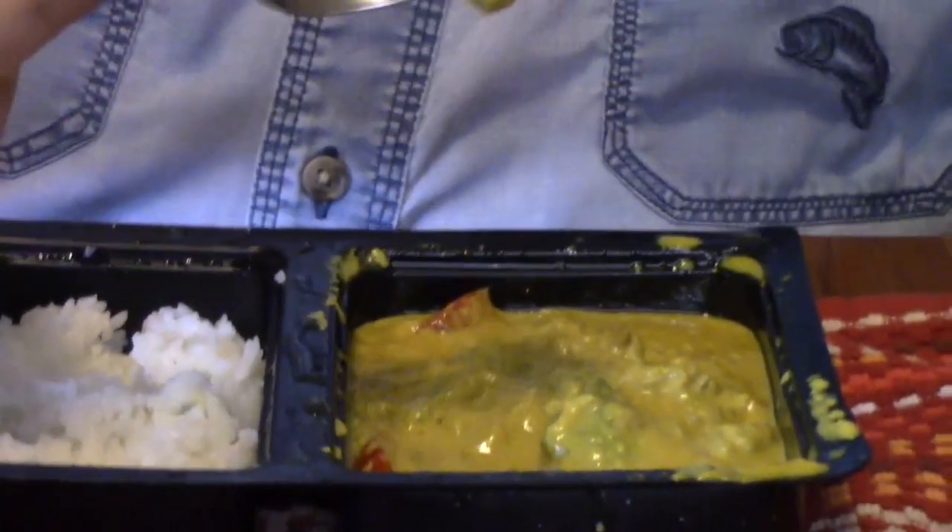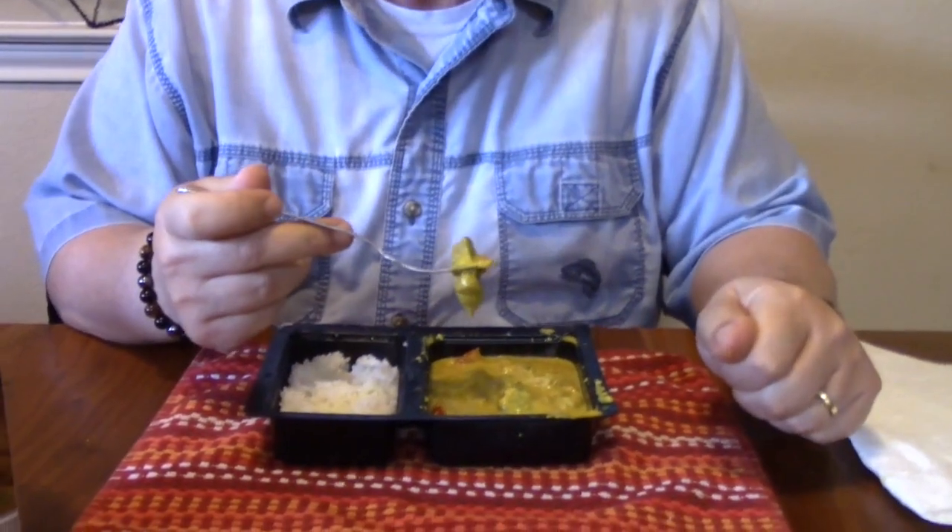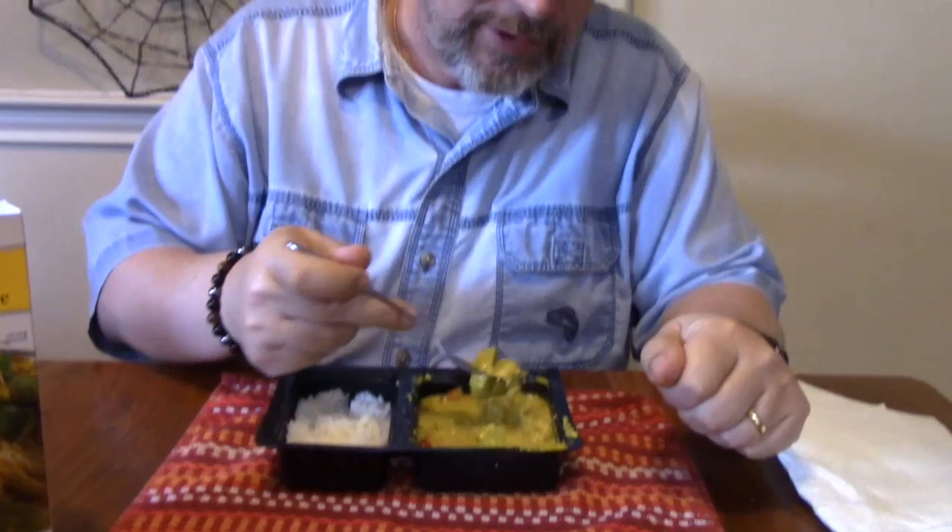I've been stalling. I'm assuming that's jackfruit right there, because I don't see anything else that it could be. Alright, it's actually pretty good.